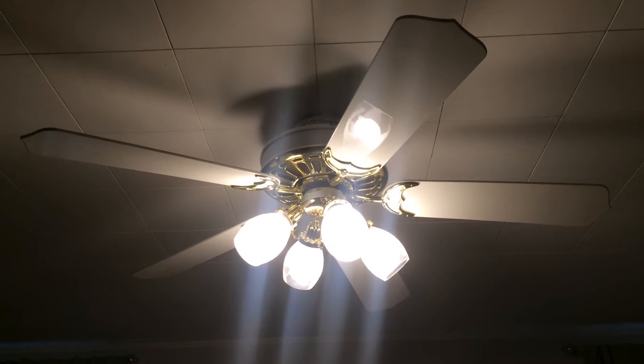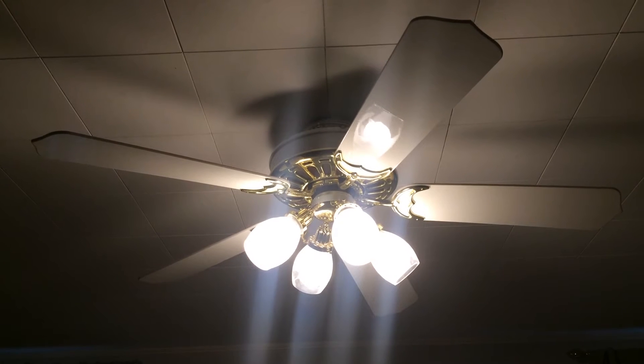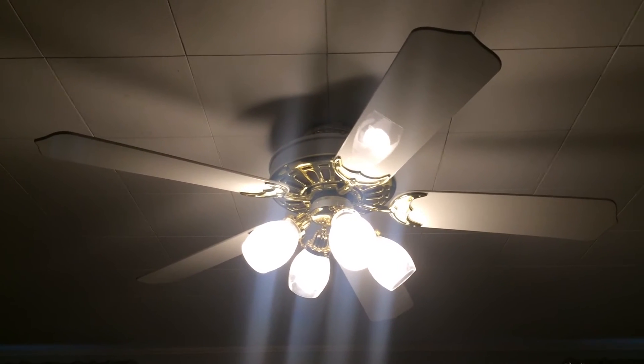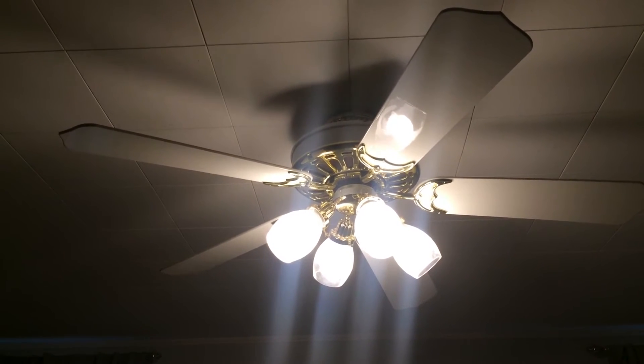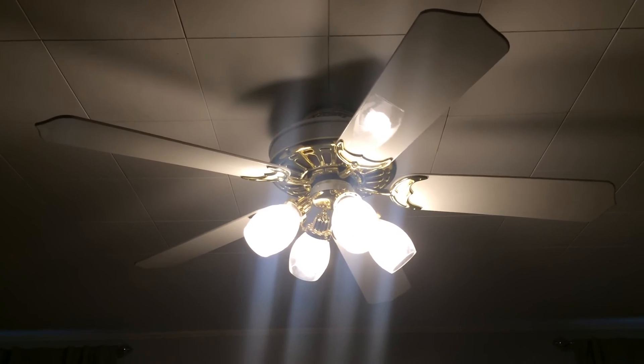So there's one blade that doesn't have a screw — it's missing a screw. But otherwise it works fine, and the IT switch over here is just stuck a little bit. I'm just going to show it like this. I don't want to turn it on because if this one blade is missing the screw, I don't want this fan to go flying off. But it's also on a LCA adapter.